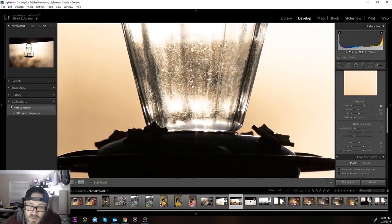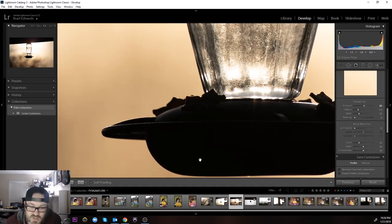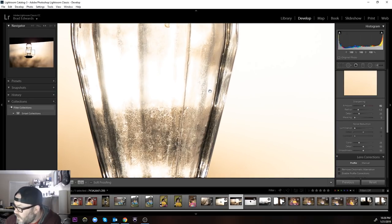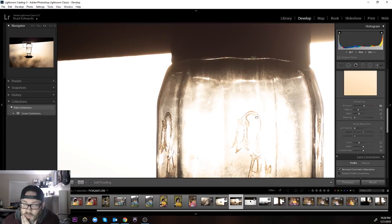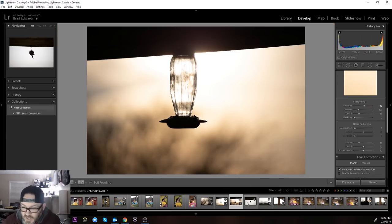Pretty much nothing in the way of chromatic aberration with no correction on at all. You would expect to see some magenta and green around super high-contrast areas and around the edges, but it's just not there. There's a tiny bit of magenta up top that goes away when I push the button — it's so minimal you can't even tell. I could not be happier as far as that goes.